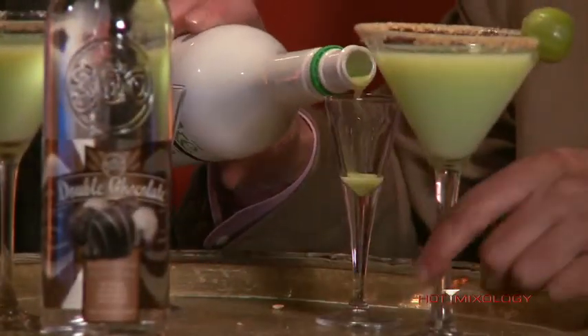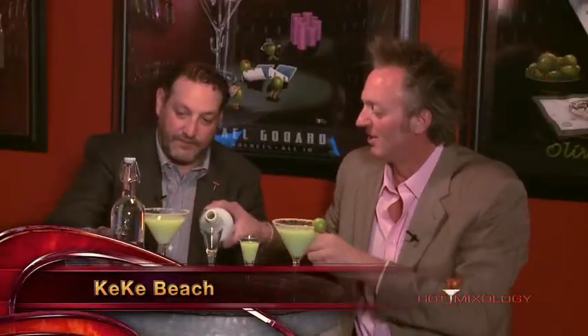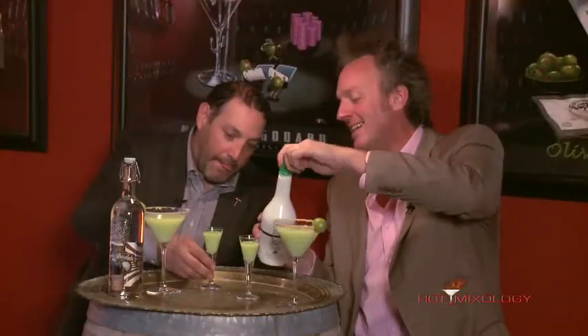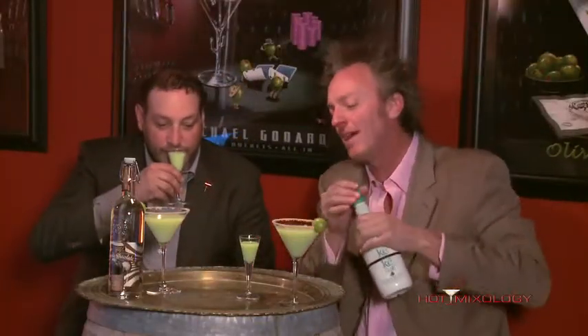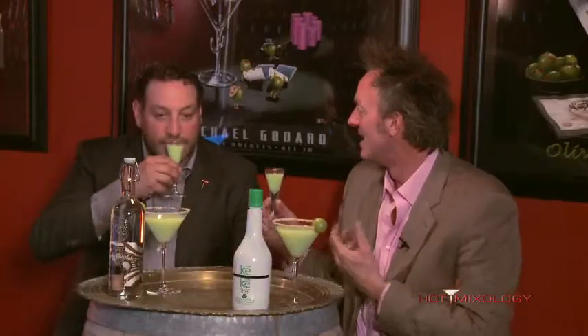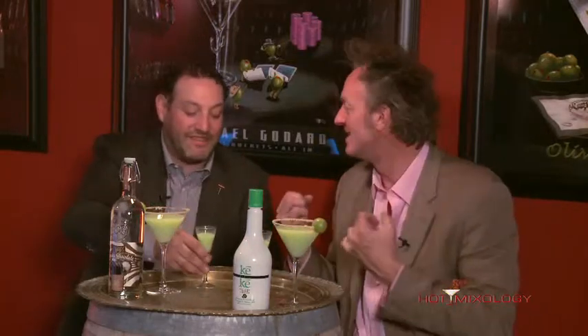The Kiki Bee key lime cream liqueur — look at the color of that. Gorgeous color. Like I said, it's not too creamy, it's not too heavy. You can mix it up in some different cocktails for summertime — put it in a blender on ice. Taste this. That's silky, isn't it? Silky on the mouth, but it's very light. It's not a heavy cream that you feel like you're drinking.